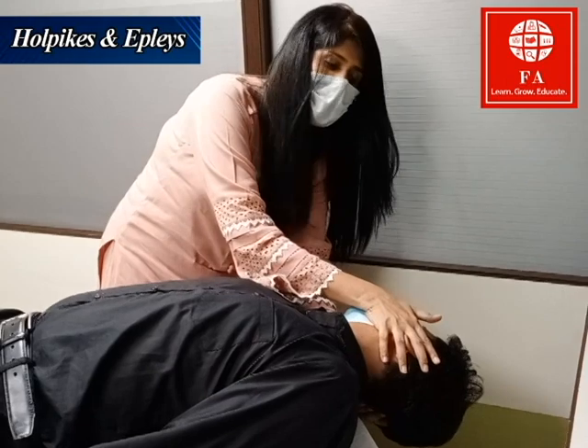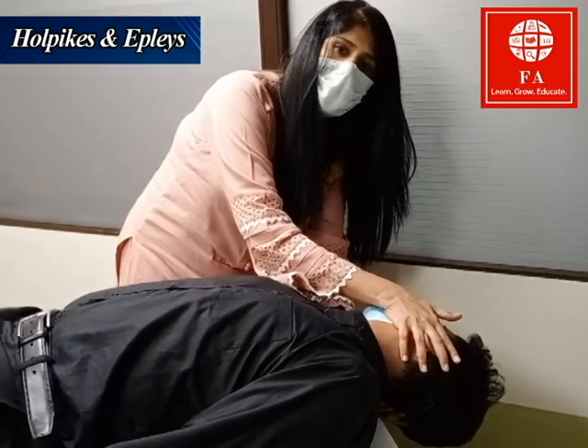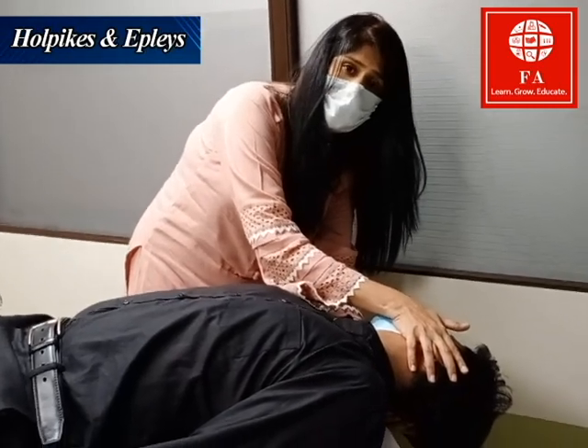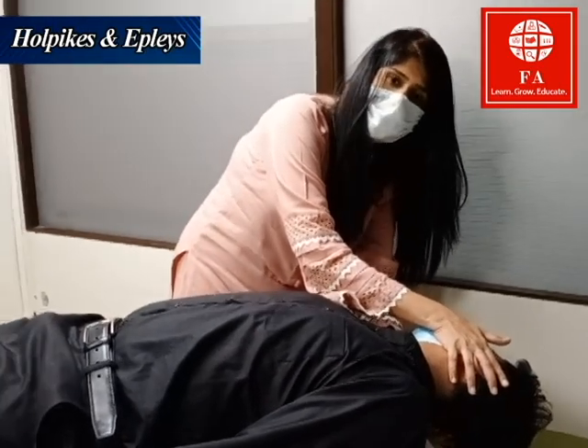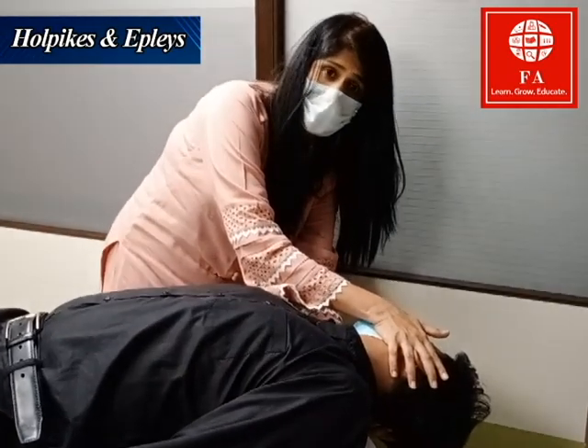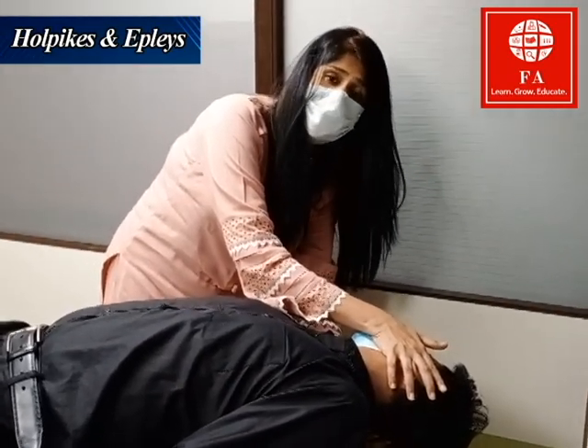But if we assume that he had nystagmus and did complain of vertigo, after 30 seconds I'm going to perform the Epley maneuver. The idea of the Epley maneuver is that in the semicircular canals, we have to move those particles that are displaced back to the correct position.